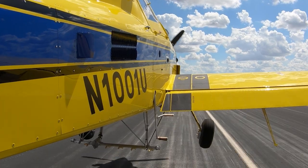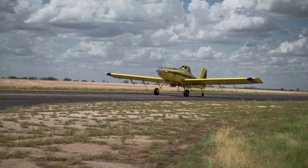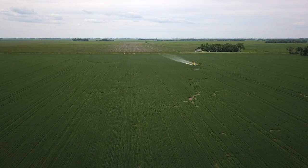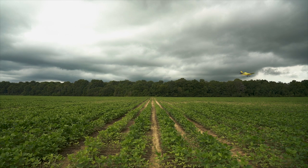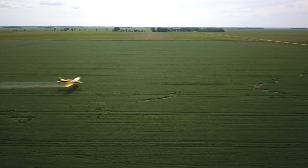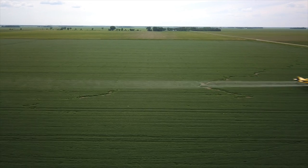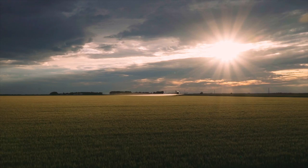When flight testing is completed, the airplane is ready for licensing, cleaning, and prepping for delivery. From start to finish, building the AT-502B spans about a month. From here, the airplane will be delivered to one of the thousands of Air Tractor operators around the world, where it will go to work helping farmers safely feed and clothe the world.